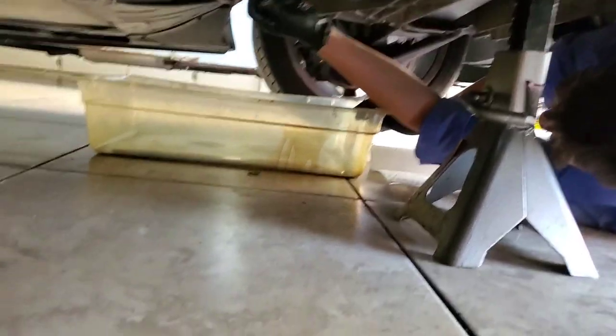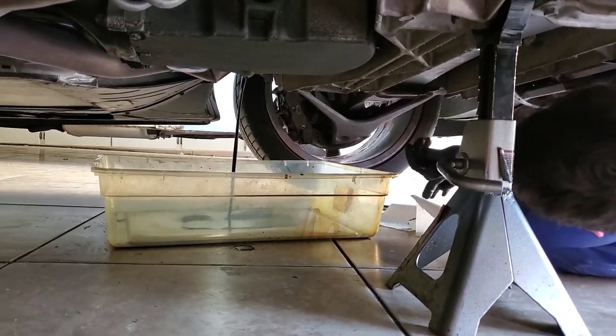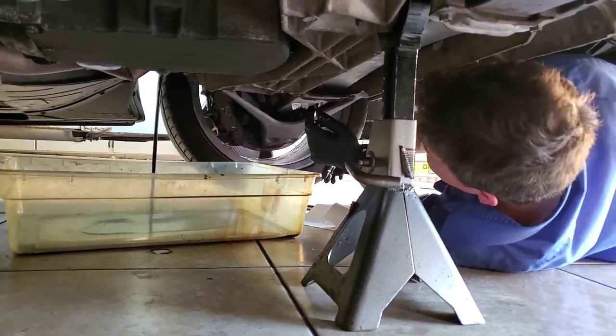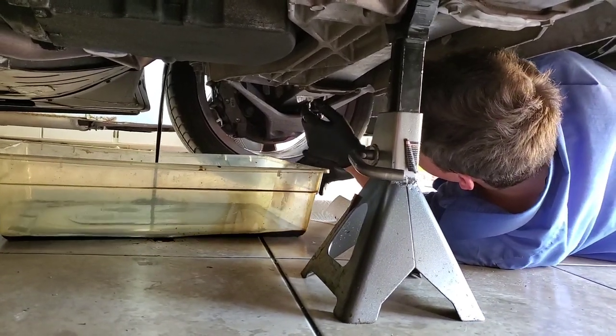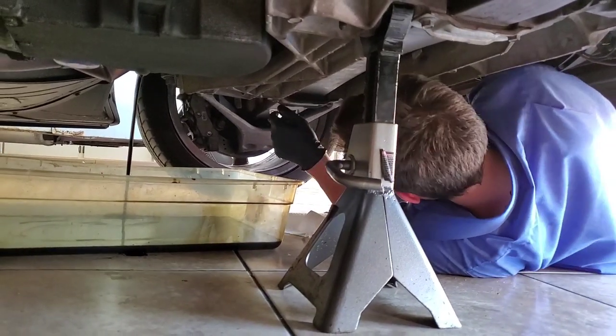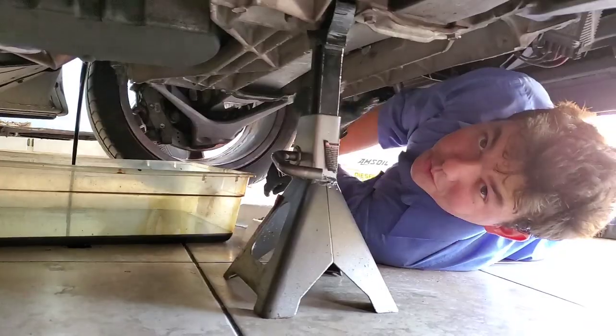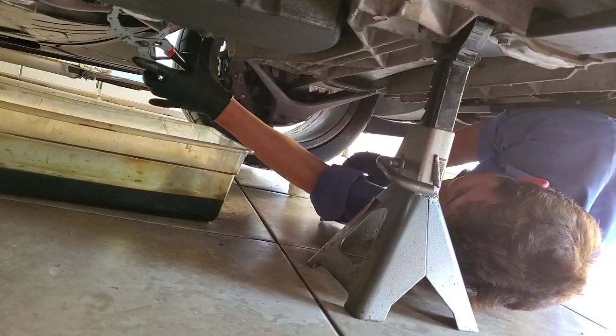There she blows — she's hot. So now we're going to let her drain down. While she's draining, we can even crack our oil filter. I'm going to grab the oil filter wrench and we'll crack her loose. Go ahead and grab her here.